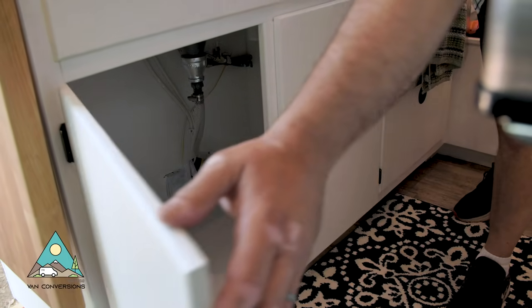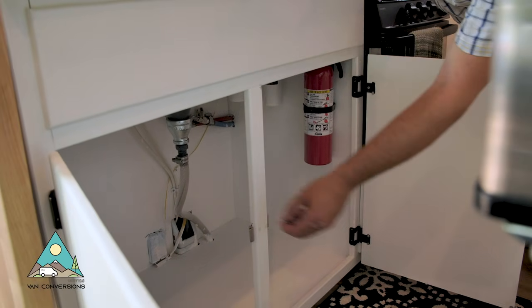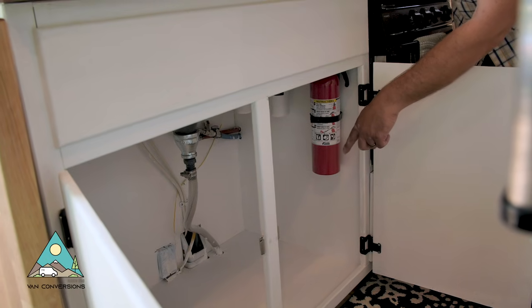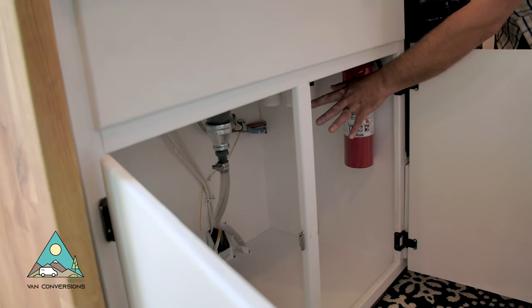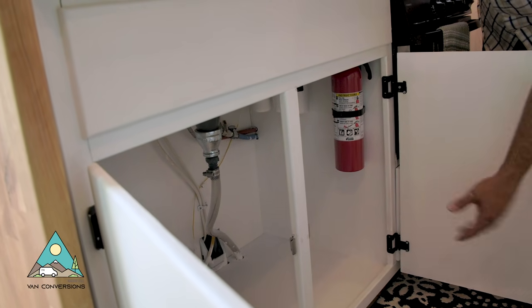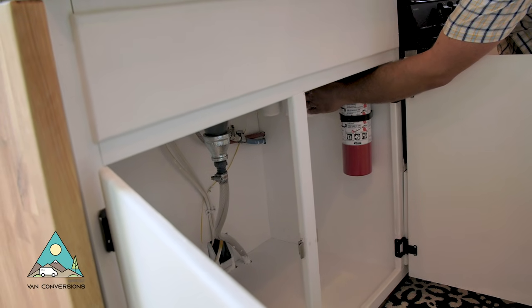Under the sink we've got universal storage for a trash can, with drainage going down to the gray water tanks. On the kitchen side we have a five-gallon gray water tank and on the shower side a 20-gallon gray water tank. We also have a fire extinguisher and that's where we keep the three-stage water filter underneath here too.